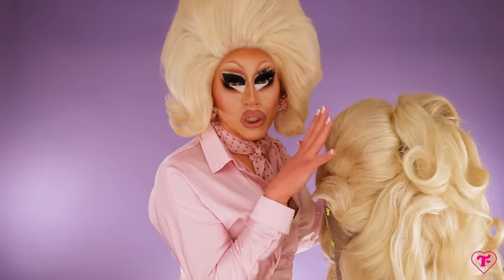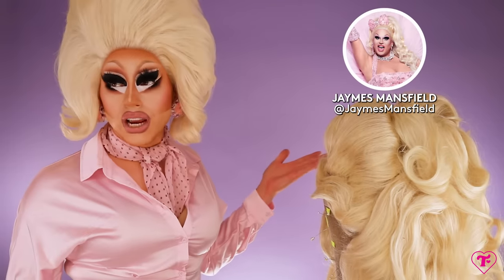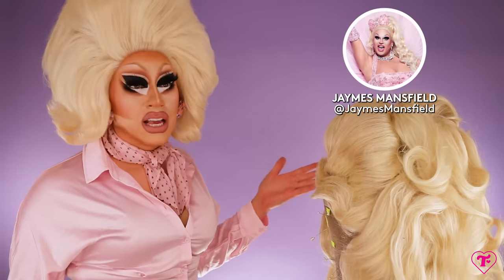I thought I would fix up this wig and give you a few of my tips about wigs while I'm doing it. By the way, if you guys want to see a real wig stylist, go to James Mansfield's channel. That bitch does wigs. I'm a lowly wig person. Wig woman. Wig wom.